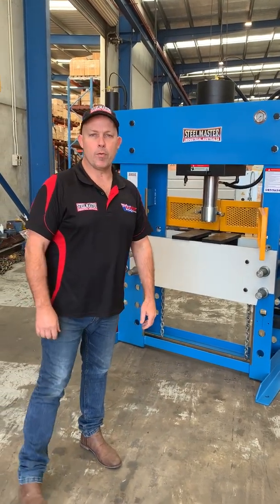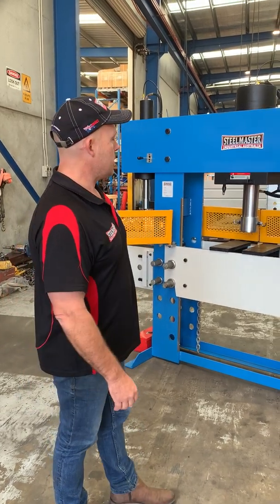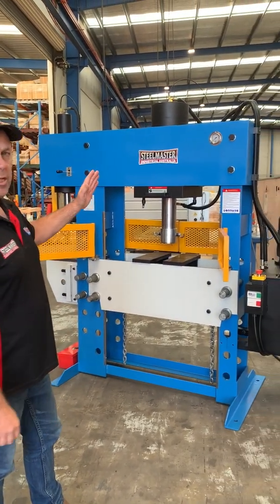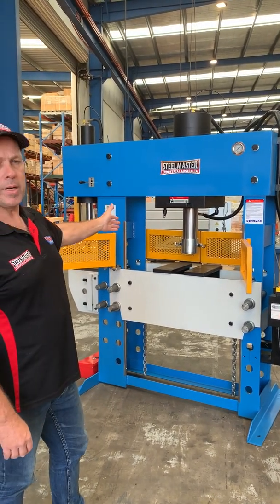Welcome to Asset Plan Machinery. Today we're going to overview our Stillmaster Industrial HC series press. Our HC series press has a two-in-one combination with the main press in the middle and we've also got a side broaching press.